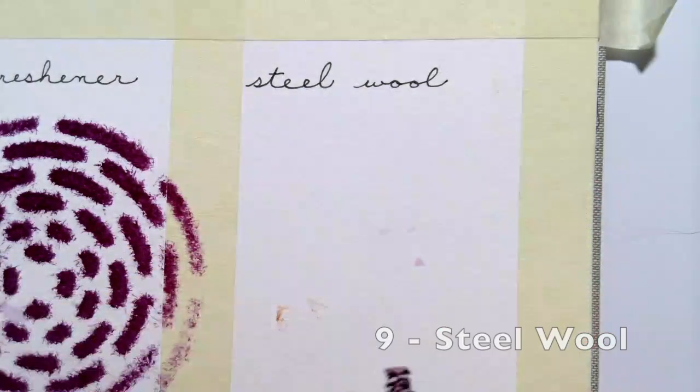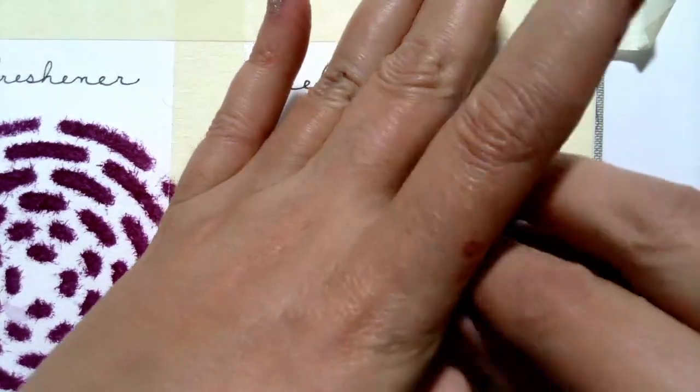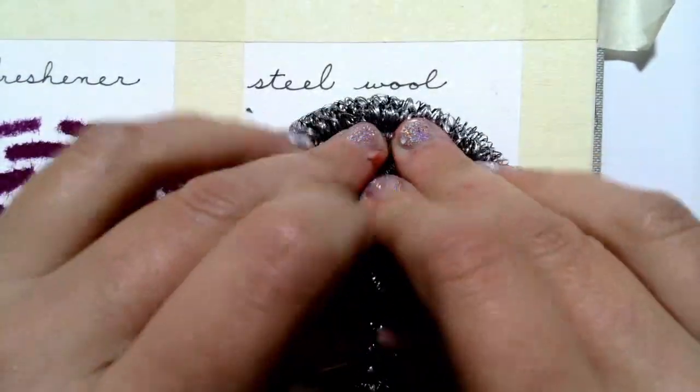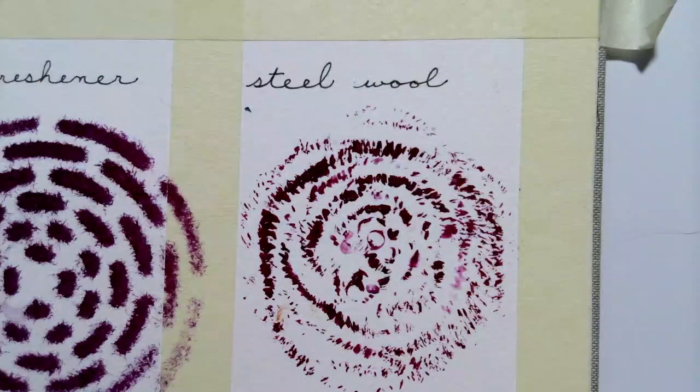Next up, a ball of steel wool. Let's give it a nice squish. It's a very interesting sort of sensorial experience to work with these different supplies. A beautiful little rosette. Wonderful.